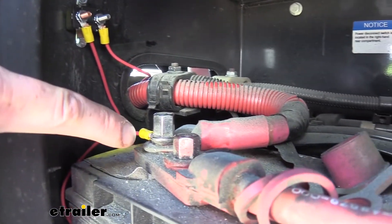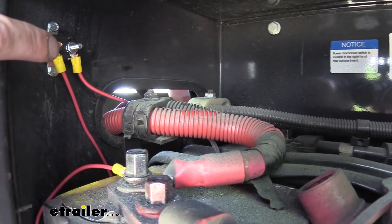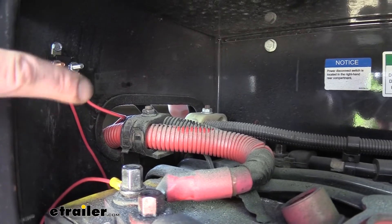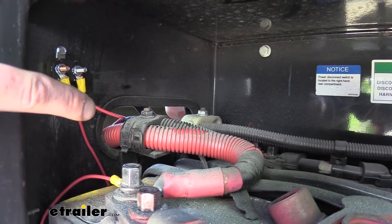The battery side I recommend not installing until you've finished all of your other connections. So then we took the rest of our wire, put a small ring terminal on there, attached it to the silver post, and then from there routed it out of the battery compartment towards our seven-way connector at the back of the motorhome.